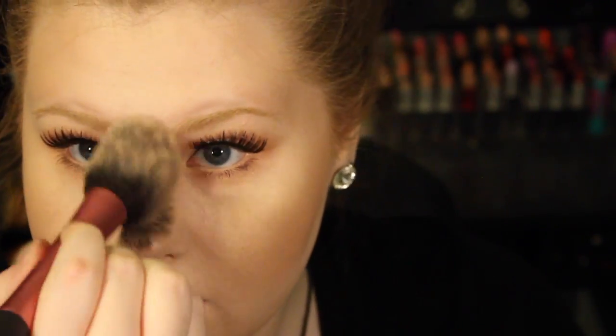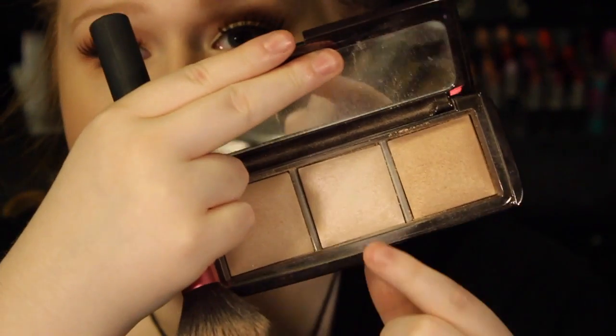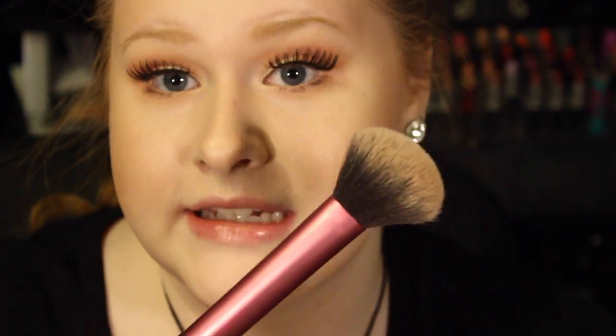She also has a little bit on the nose. Now to get that lit-from-within kind of look, I'm going to be taking the Hourglass Ambient Lighting Powder — I'm going to use that middle shade since I am more pale — and taking that on a Real Techniques multi-purpose brush. I'm going to put this on the high points of my cheekbones and the high points of my face.